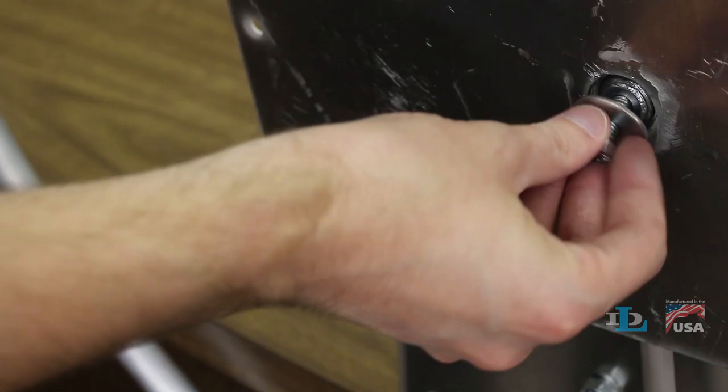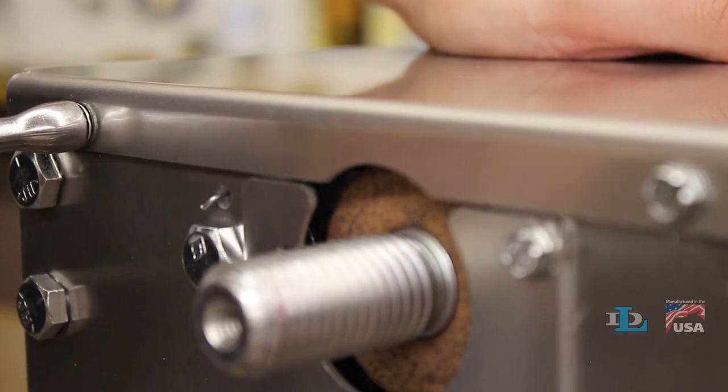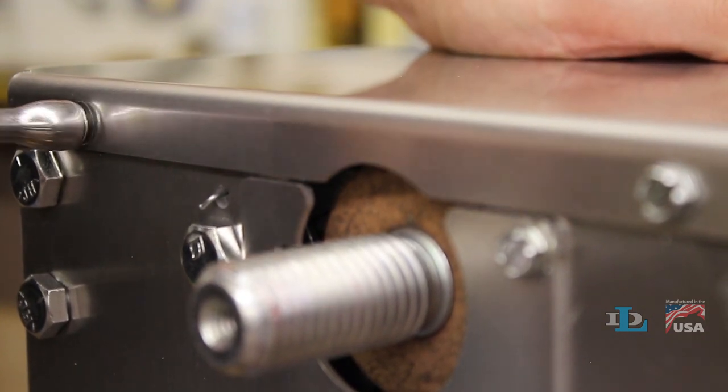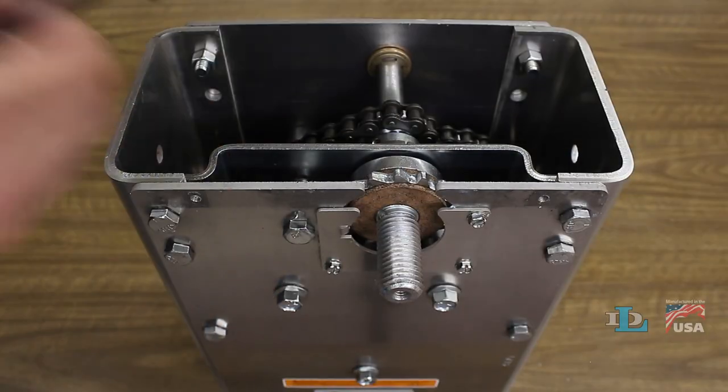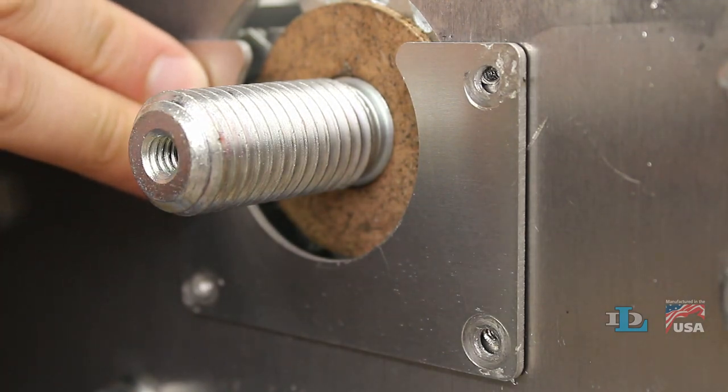After you disengage your load from the winch and remove its wheel, grab a 5/16 inch wrench or nut driver and loosen and remove the two screws holding the top cover in place. Take off the top cover, then loosen the three screws on the front access panel and remove it.